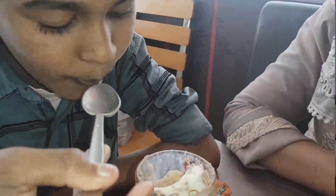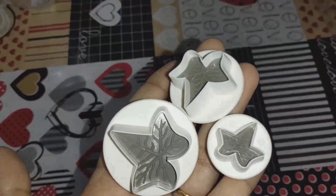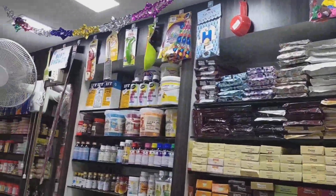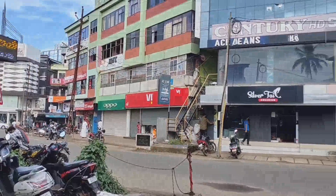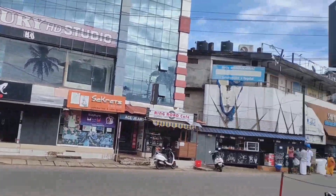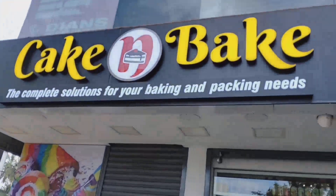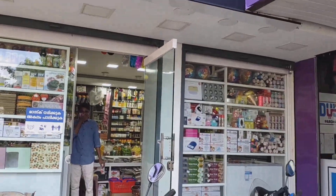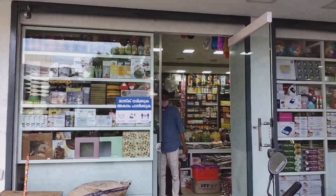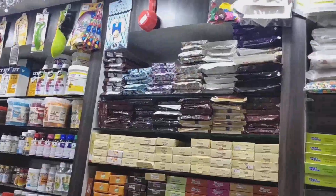Hello guys, welcome back. We are playing this shopping vlog. Let us go to the shop. We will be able to go to the store. I am going to get to the store. I have a name of the store that is not the store, and that is our store, so we have to go to the store.